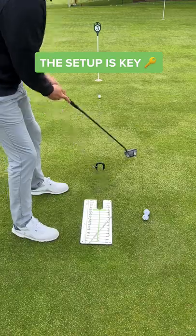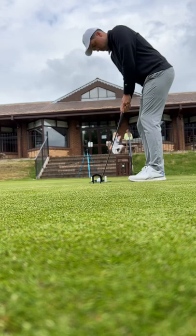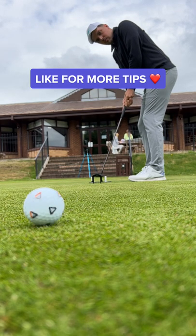The setup is key in putting. Repeating the same stroke each time will lead you to lowering your score. The more confident you feel over the ball, the more putts you will sink. Like for more tips.